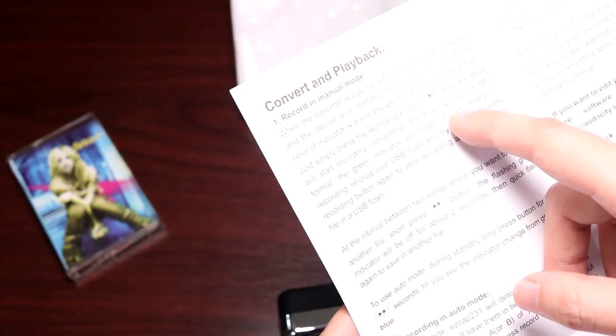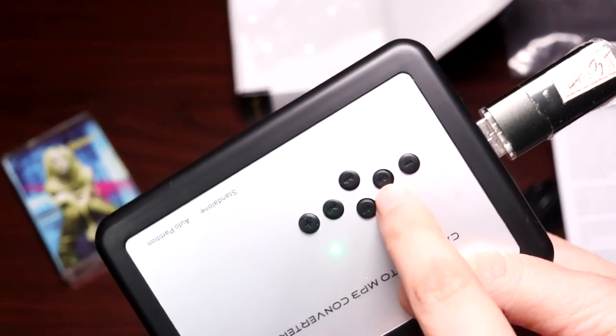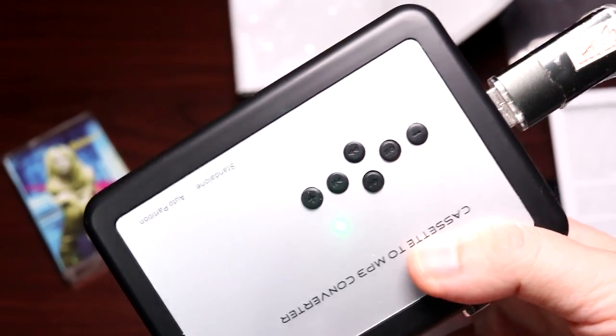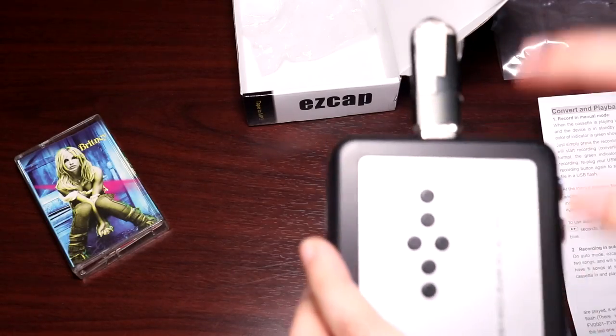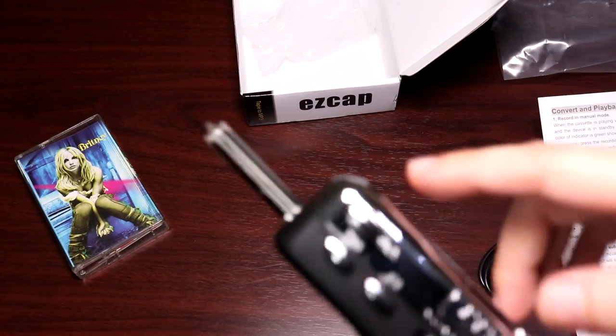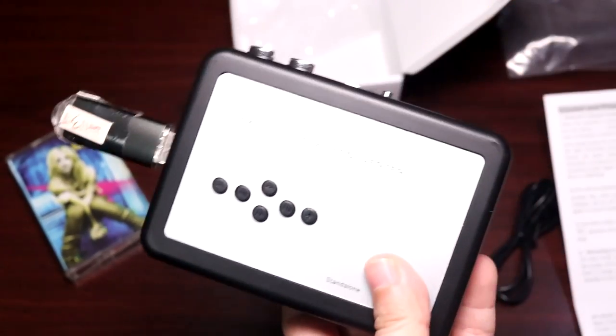Just press the recording button and the device will start recording. I found it — this is the recording button. It's so tiny, it's like a dot with the pause sign. So I press it and it's gonna record to this. If I press it again, it's supposed to stop. When the green indicator light is on, it's supposed to be ready.